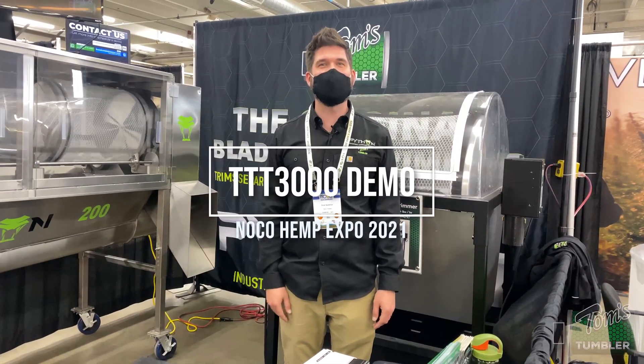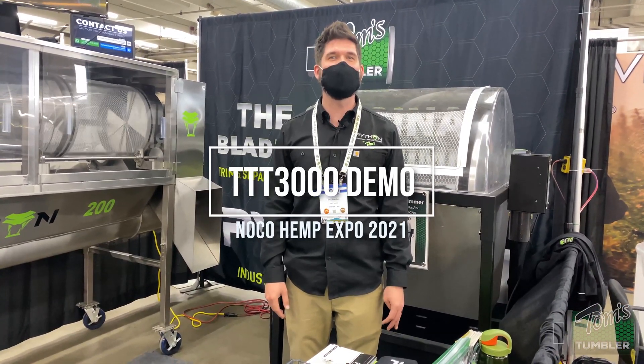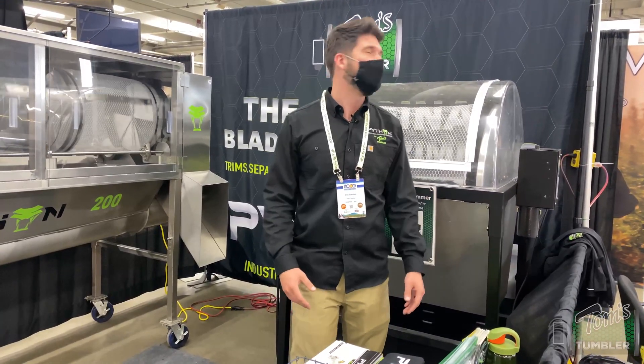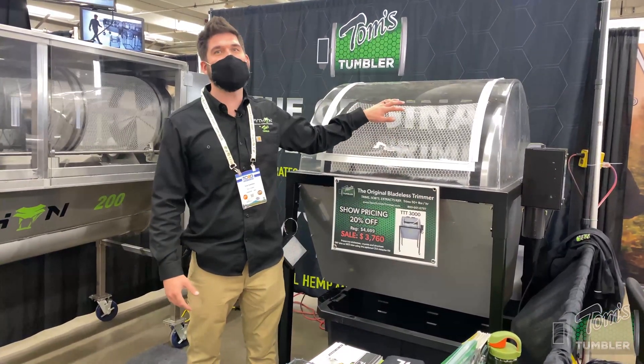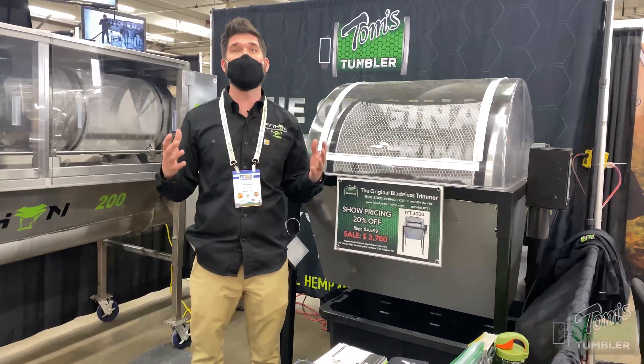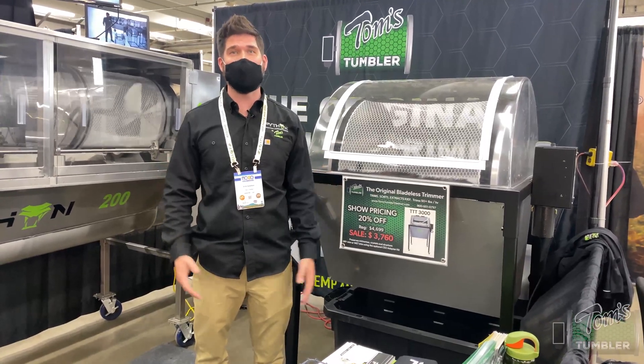I'm Eric Gustafson, Director of Sales with Tom's Tumbler and TTT Innovations. We are here at the NOCO Hemp Expo and we've got the TTT 3000 here, and we're going to be doing a demonstration to show how well this blade technology can work to trim your product.